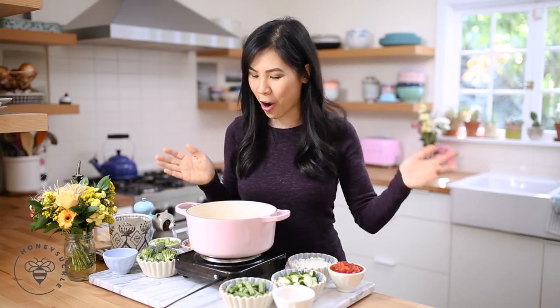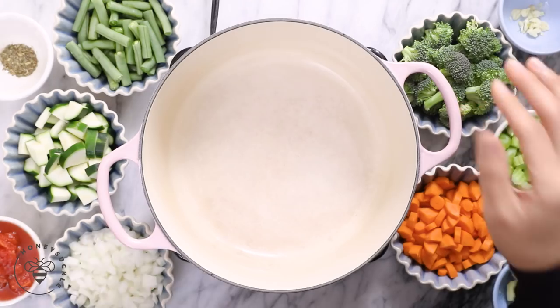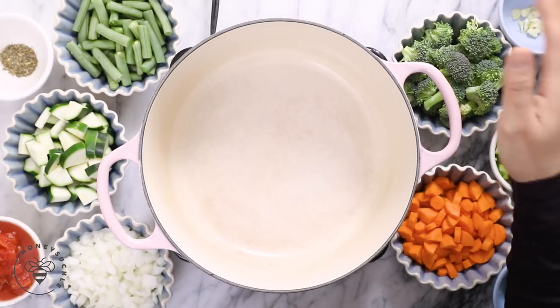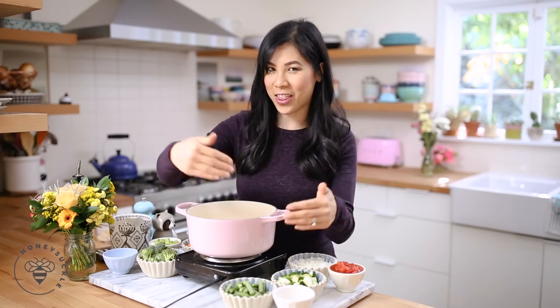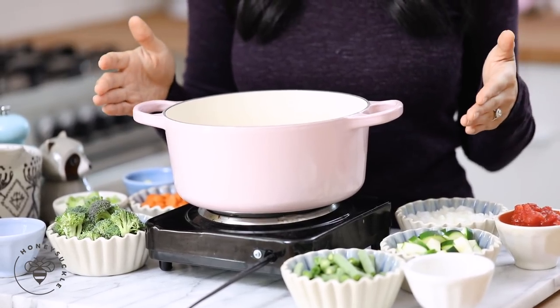I'm going to go ahead and get started with our veggie soup. I get asked about this stock pot a lot, so I'm just going to tell you guys what it is right now off the bat. It's a 3.5 quart Le Creuset and I love this pink color, but any big heavy bottom pot will do. I'll put a link to it in the description box below.